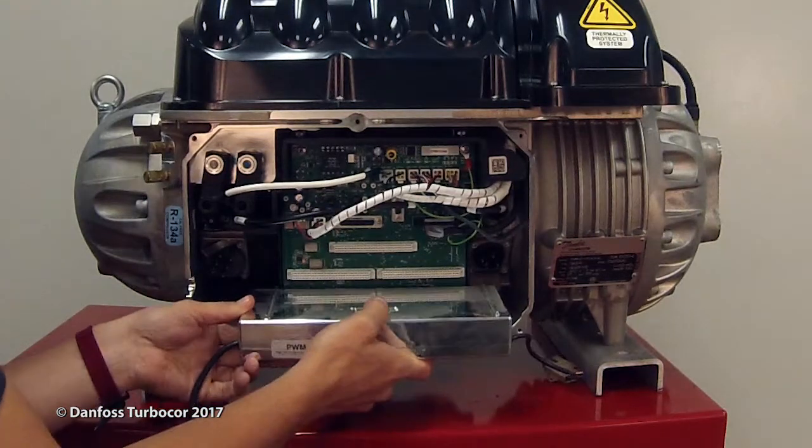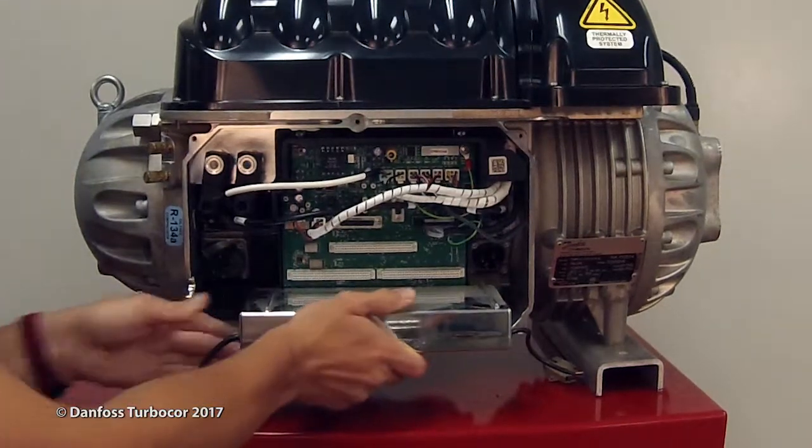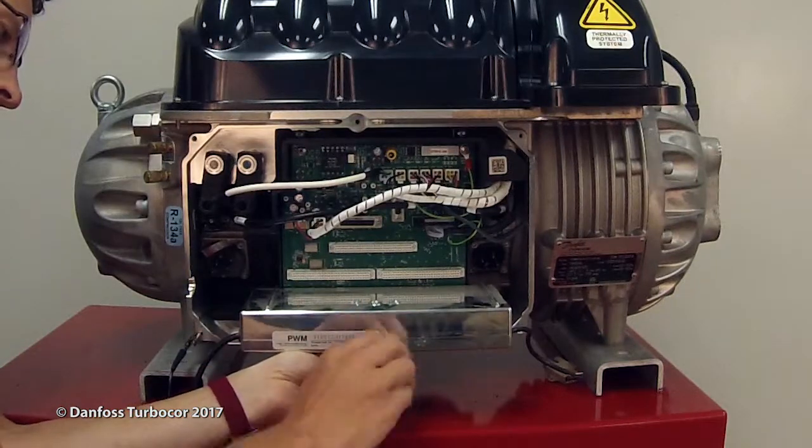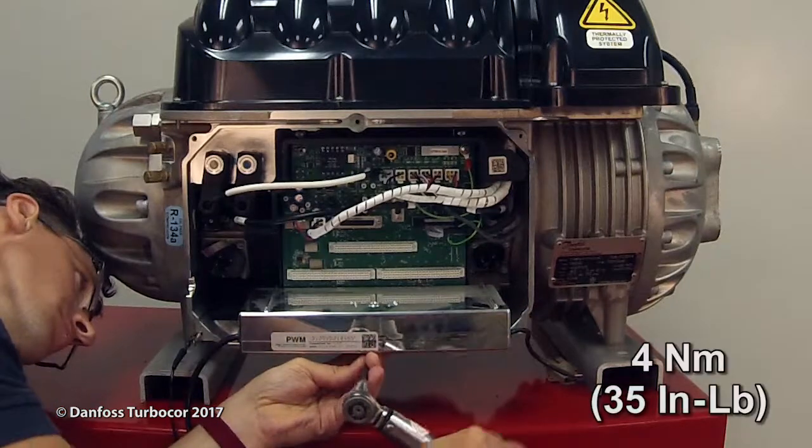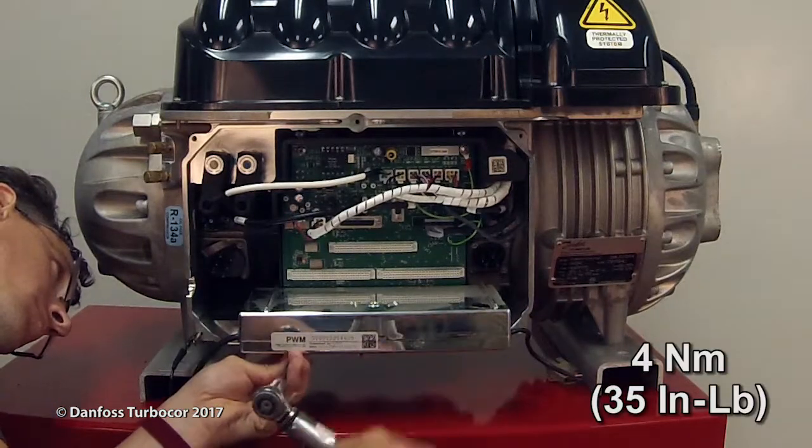Insert the PWM into the J1 connector of the backplane. Secure the heatsink of the PWM to the main compressor housing with three fasteners. Torque to 4 Nm or 35 inch-pounds.